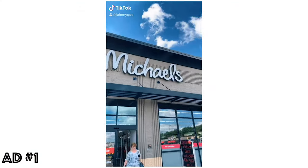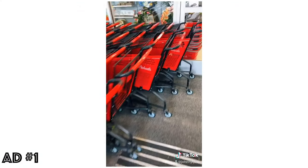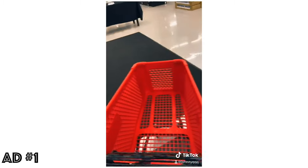Hey guys, and welcome to this is where Johnny go get his supplies. I go to Michael's. I go and get my little red cart. And on this journey, I'm looking for canvas specifically. There's me all happy.